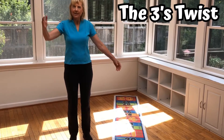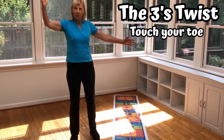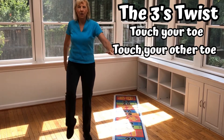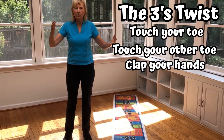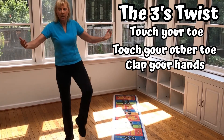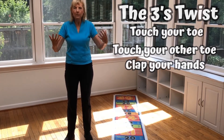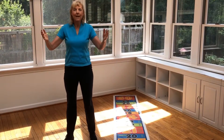Here's what we're going to do. Take one hand, cross it over, and touch your toe. Then take the other hand, cross it over, touch the other toe, and then clap three. So the directions again are to cross over and touch one toe and the other toe and clap three. We're whispering on the numbers one and two, and three is loud.